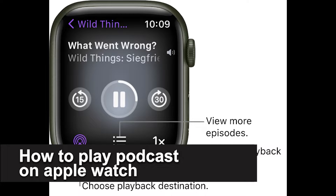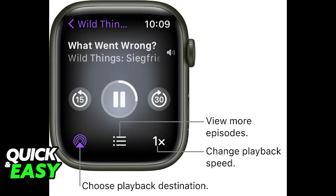In this video, I'm gonna teach you how to play podcasts on Apple Watch. It's a very quick and easy process, so make sure to follow along. Playing podcasts on your Apple Watch is a very quick and easy process.